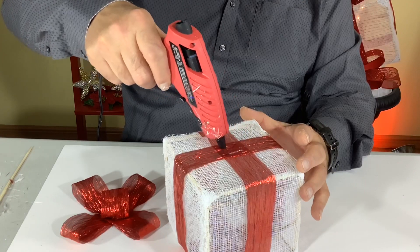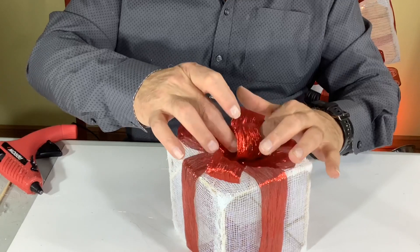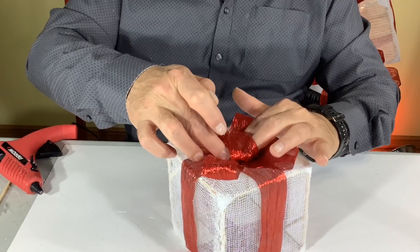Once the bow is done, put a little bit of glue on top where the ribbons intersect and place your bow on it with the ends facing out toward the corners.